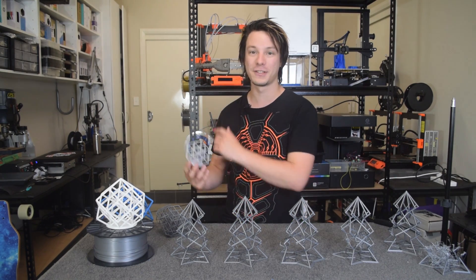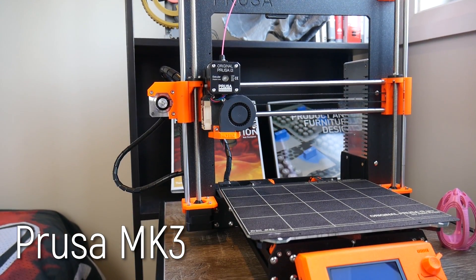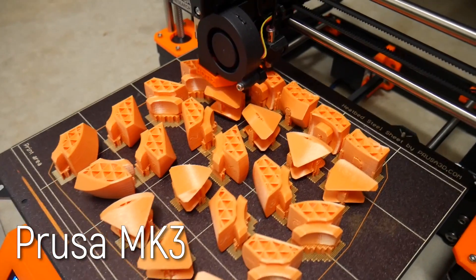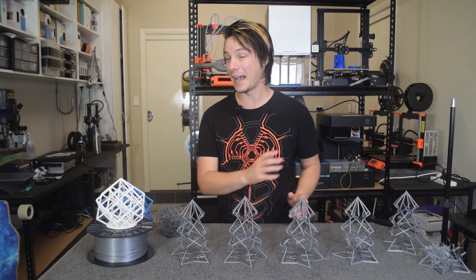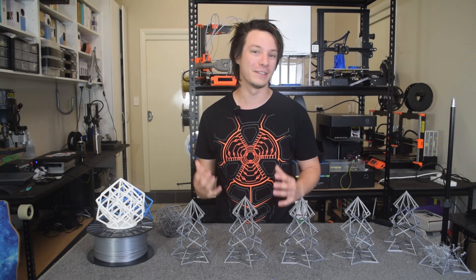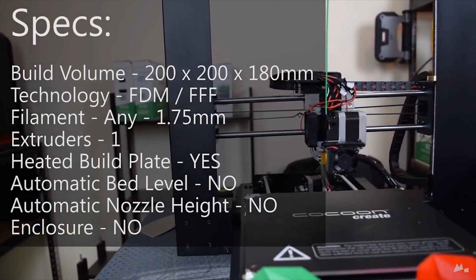So what machines did I test these Christmas tree lattices on? First was the original Prusa Mk III. I reviewed that machine at the start of the year and I've been printing many things on it. They've gone through various firmware and slicer updates, and I thought a torture lattice would be a really good way to stress test that machine and see how far the Prusa Mk III has come from its rocky release.